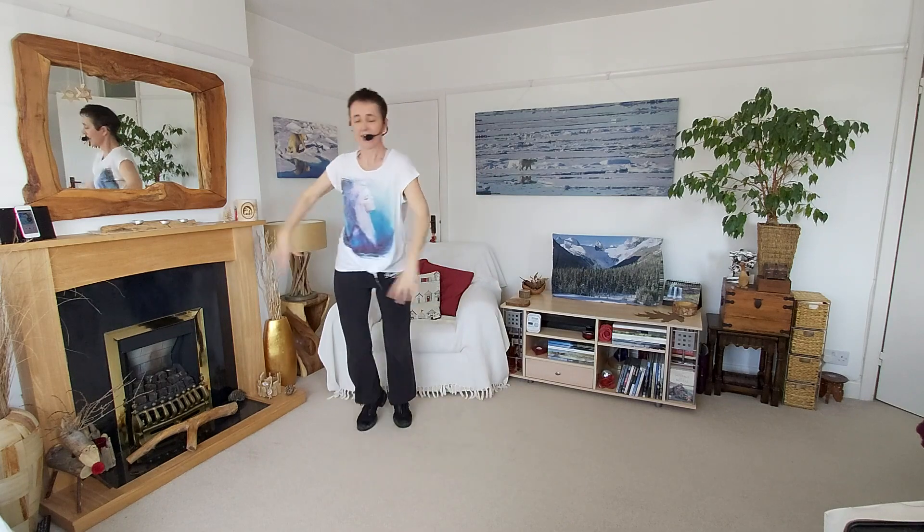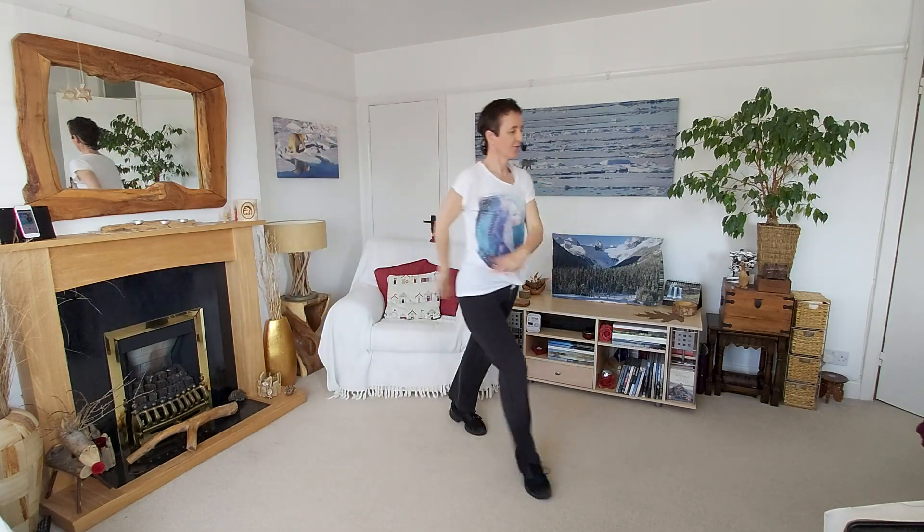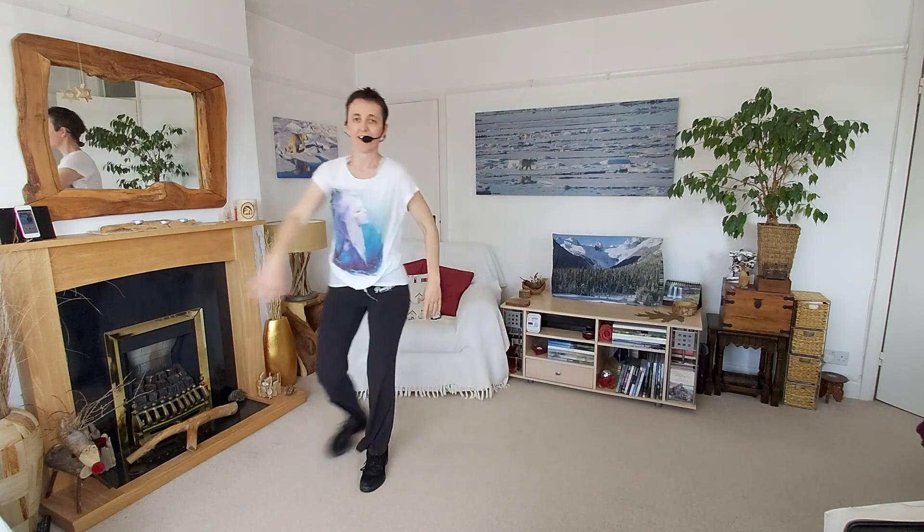Front, behind, front and back. Front, behind, front and back. Last one.